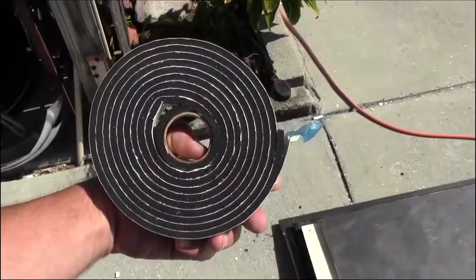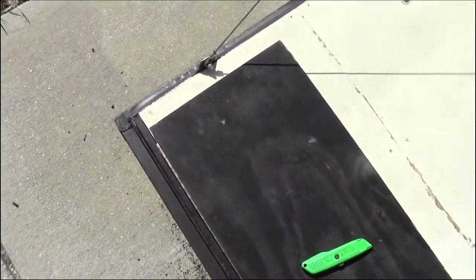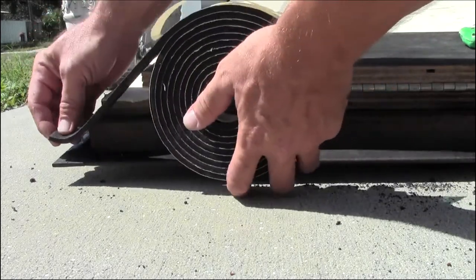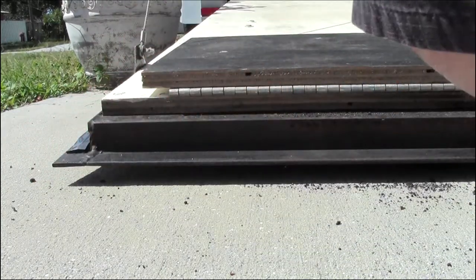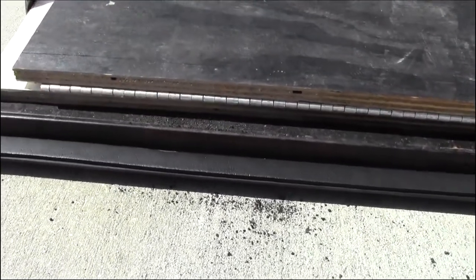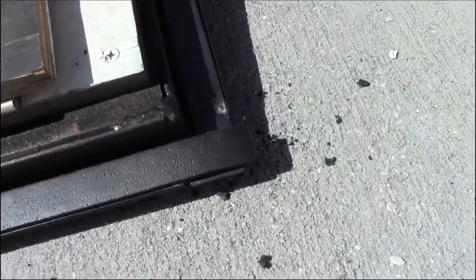As you can see, the seal comes in a roll like this and it has paper on the sticky side. I'm going to start at the edge here — I might have had this a little long. Once you've got it on there, go ahead and trim off your excess.